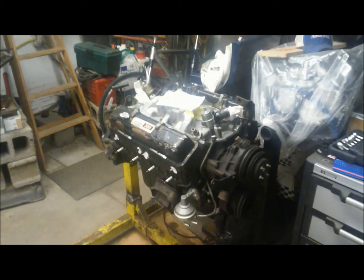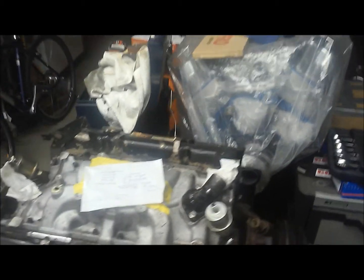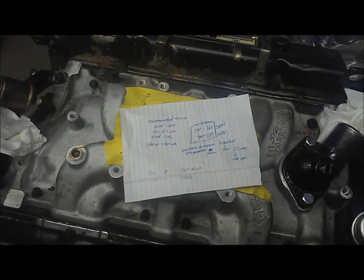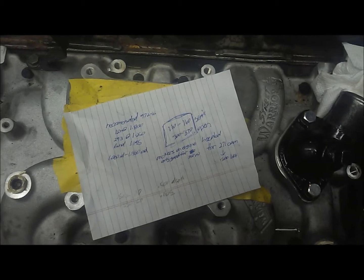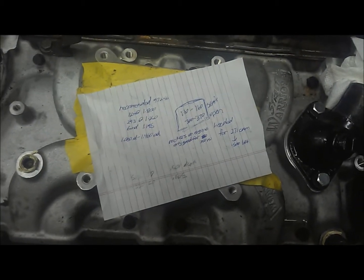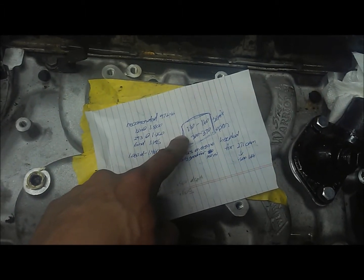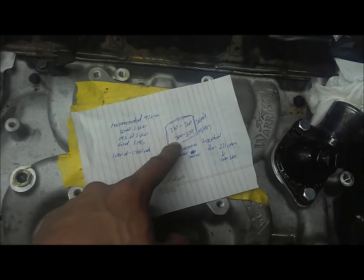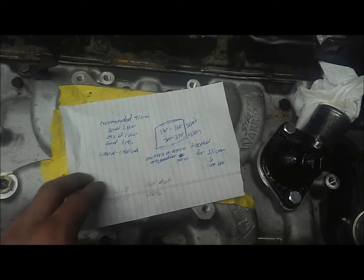Valve springs are a tricky subject that most people don't even think about, and if they do, most of the time it's overlooked altogether. I'm going to try to put this in as simple terms as possible. With the budget build I'm putting together right now, I'm running a camshaft from Comp that requires a seat pressure of 110 to 160 pounds and an open pressure of 300 to 370 pounds.